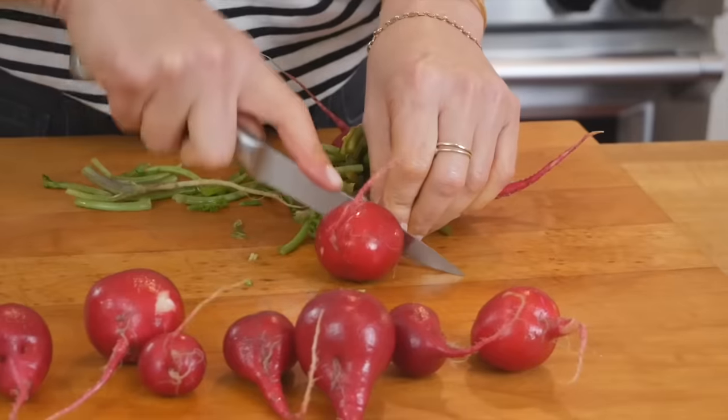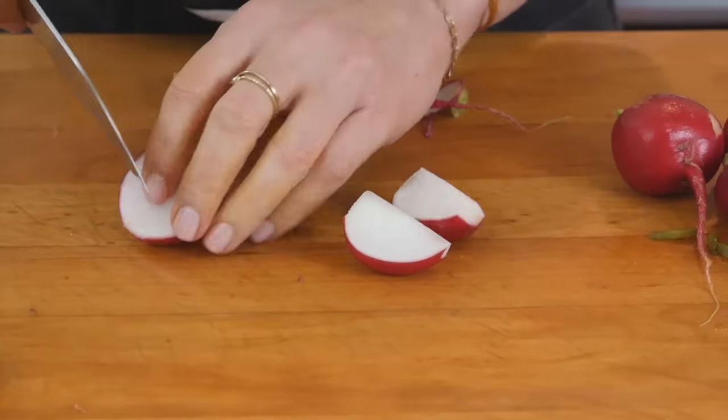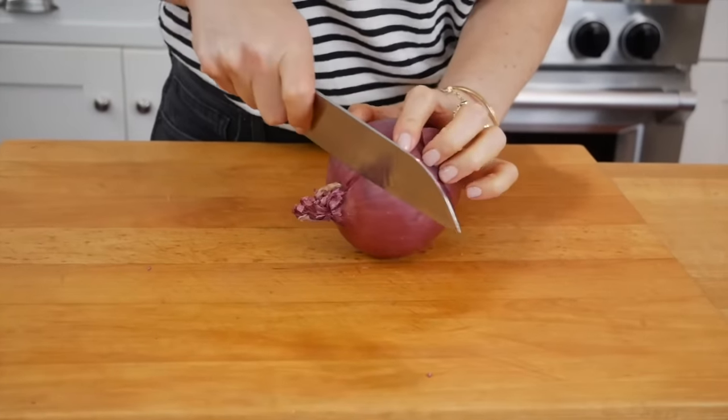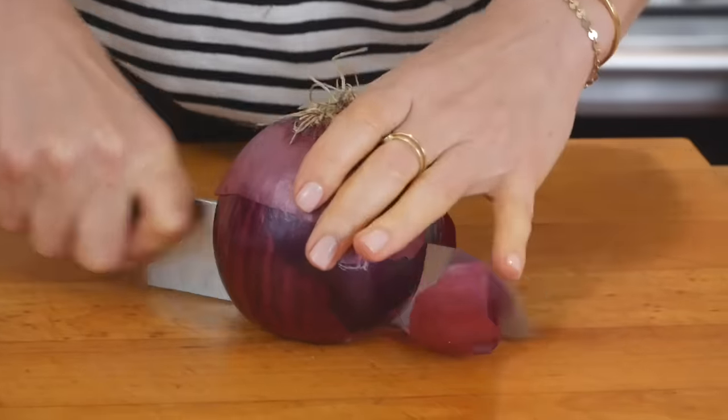Next up, I have radishes. I just trim off the top and the bottom, and because these are nice and big, I'm going to cut them into quarters. And then finally, one red onion, which when it cooks up in the oven gets so sweet and buttery.